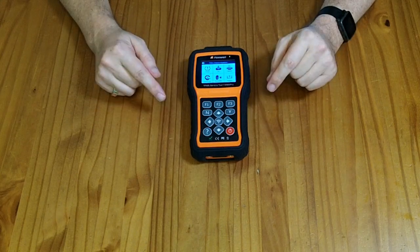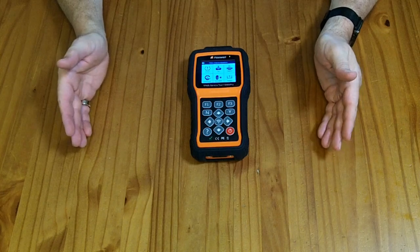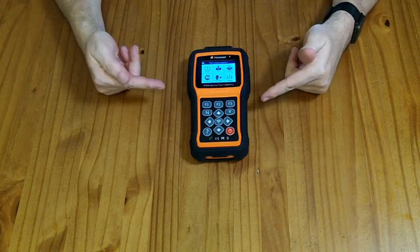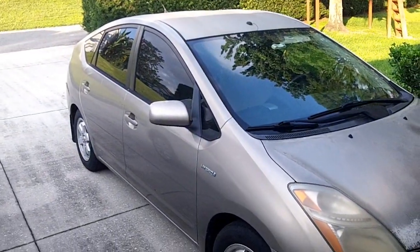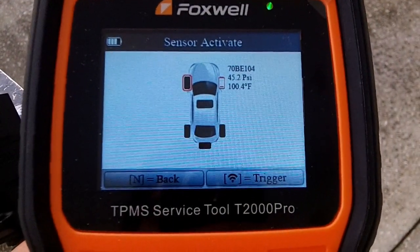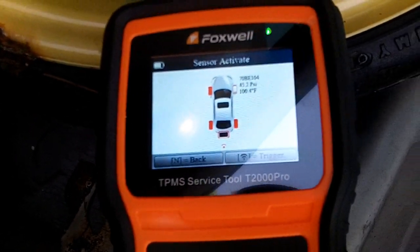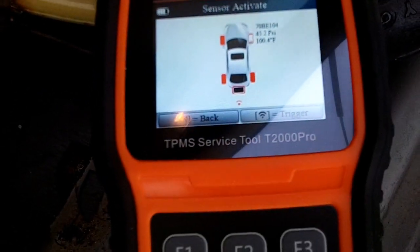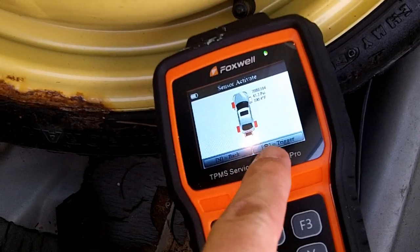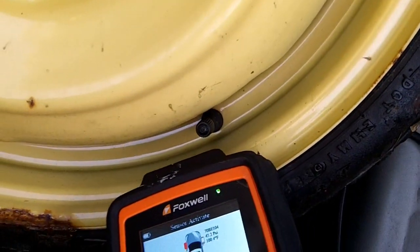On our 2006 Toyota Prius there's a TPMS warning light because the tire sensors are so old that a couple have run out of battery. I'm hoping to diagnose whether it's one sensor or all of them that need replacing, and find the original sensor codes to program into replacement sensors. What I've learned is that one of the four TPMS sensors is still working but has an extremely low battery, and the other three are not working — most likely because the battery has worn out since 2006. The small spare tire may not have a TPMS sensor at all.